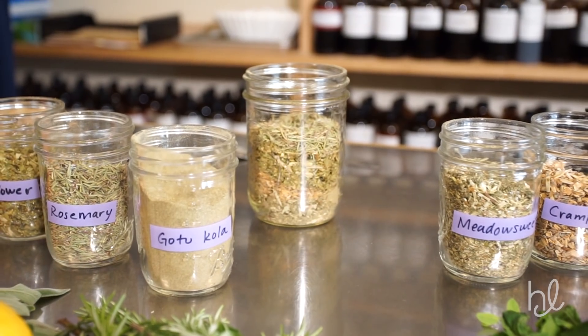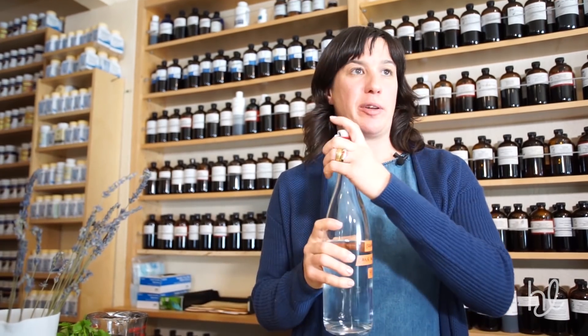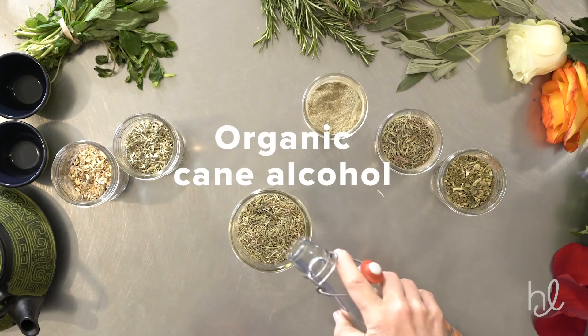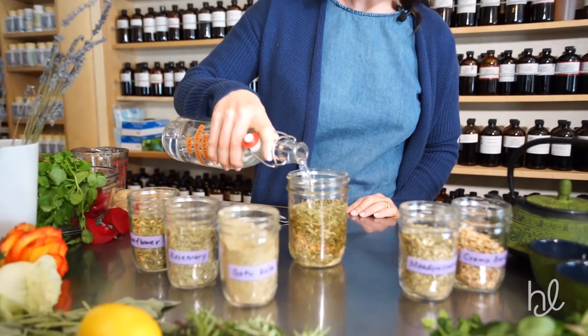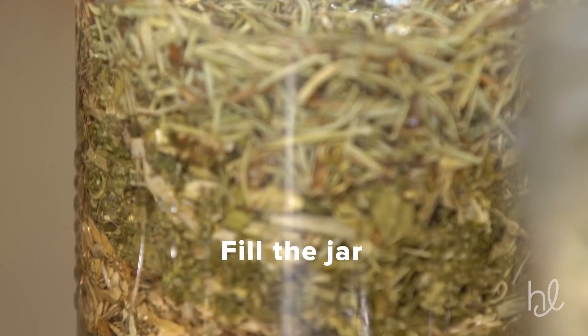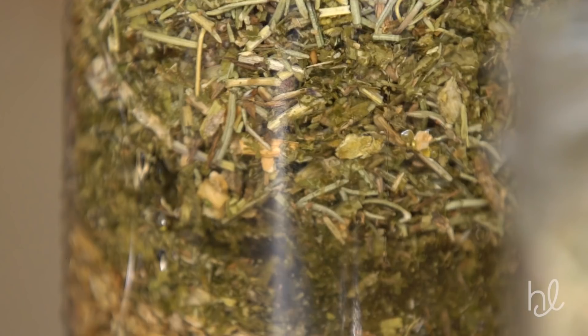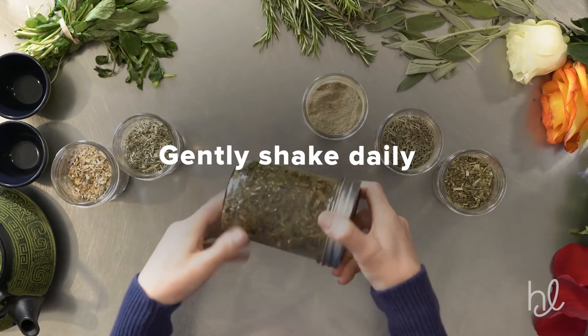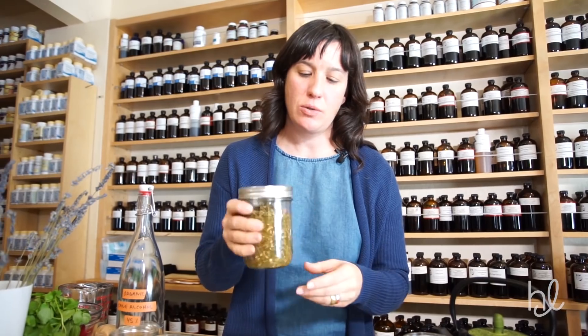Now that we have all of our herbs in our vessel, it's time to pour the alcohol over. We're going to pour just enough alcohol to cover all of the plant material, making sure everything is getting a nice even coating so all of the alcohol coats all of the herbs.